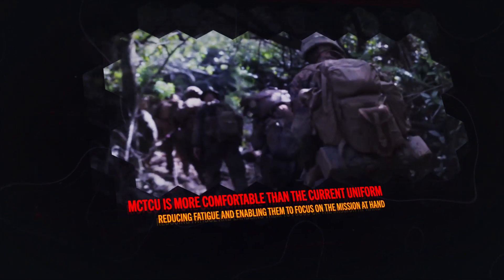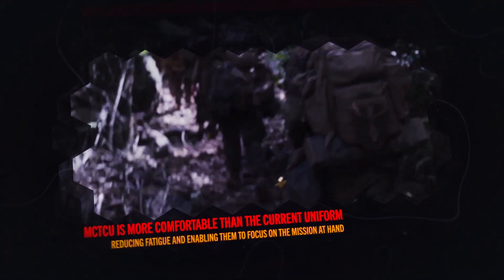Marines say the MCTCU is more comfortable than current uniforms, reducing fatigue and enabling them to focus on the mission at hand.